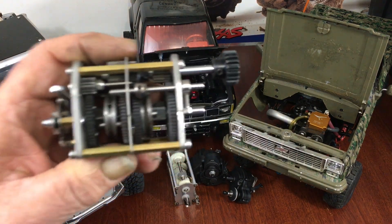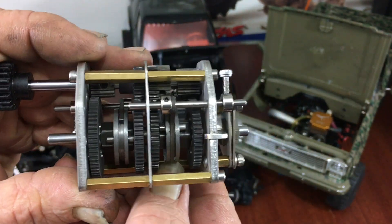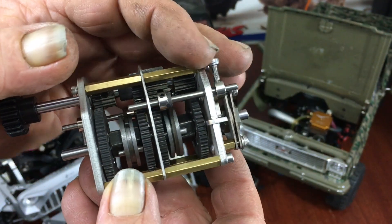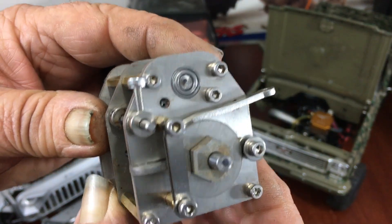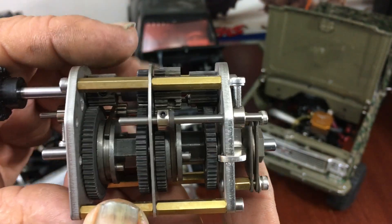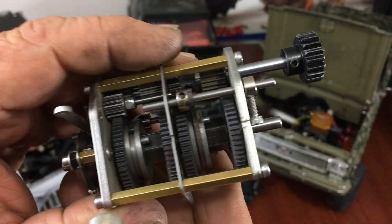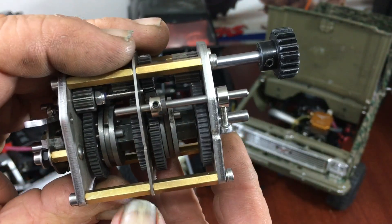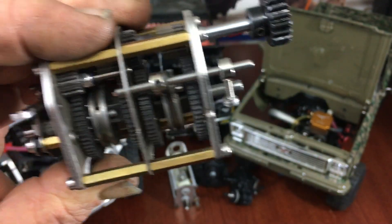This is your four-speed gearbox with a reverse - it's actually a three-speed with a reverse. There's your reverse in the back. It comes with a nice stainless steel disc brake and it works very well. The gears are all metal, it's all stainless steel bodied with stainless screws and some brass connectors. Here's first and second. The problem is you're going to have to have two servos to run this.